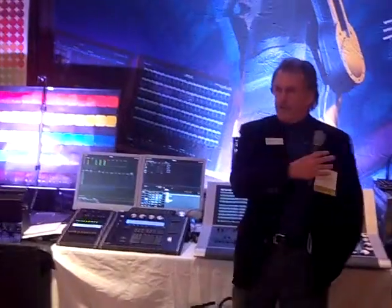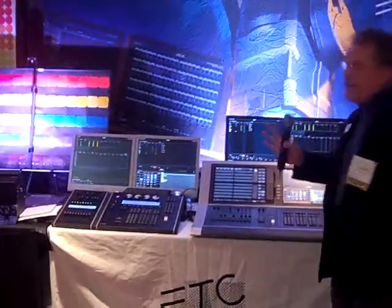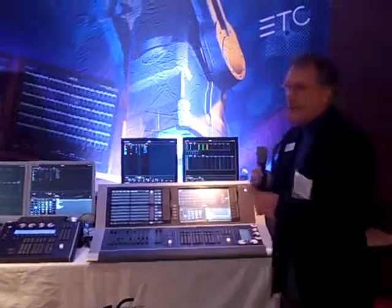I'm Joe Bernardo, I'm with ETC Electronic Theater Controls. We have a plethora of people here. We're showing today a lot of our console line from EOS, which is our Broadway-style console that takes both conventional lighting and moving lights or multi-parameters and makes it very easy to program lighting.